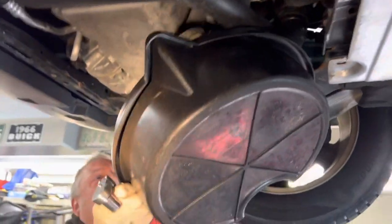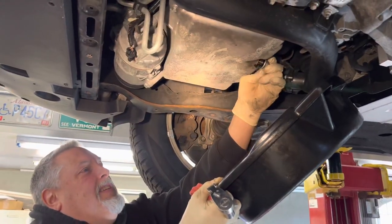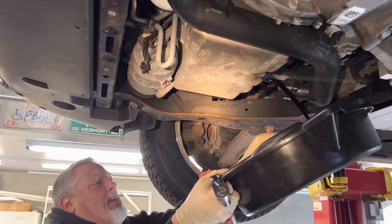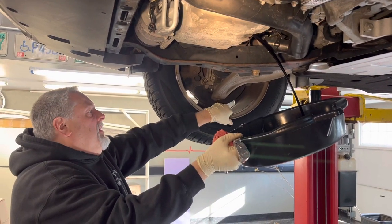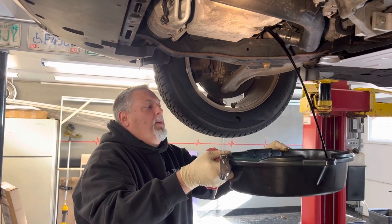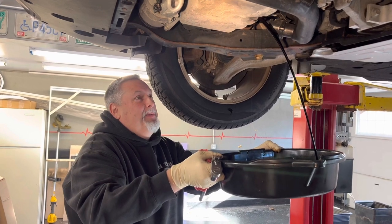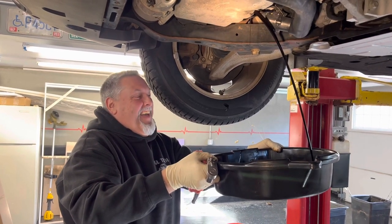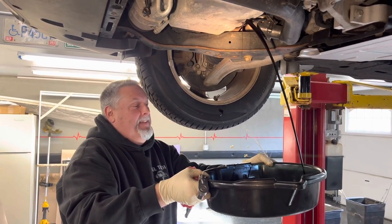I think most of the work is taking the cover off with all the little 7mm screws. Our goal every time is to not make a mess — so that's what our goal is today. My goal every time is to make Steve do more work. I'm going to spill this on your sneaker, Tony.